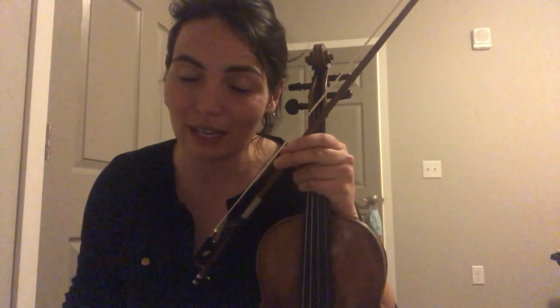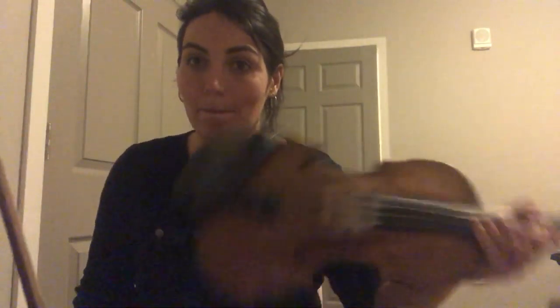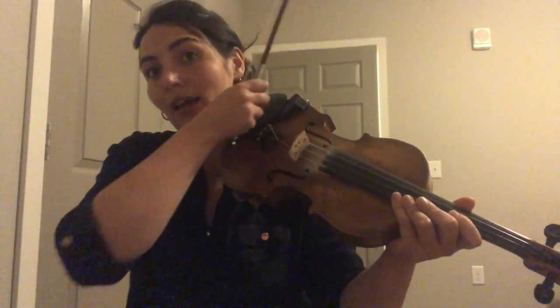This video is for learning purposes. It's for the people who joined in at December 5th's workshop. I'm gonna play Crossing the Minch, also known as McNabb's Hornpipe, the fourth part, also known as the D part, and then I'll stop and I'll play the A part.